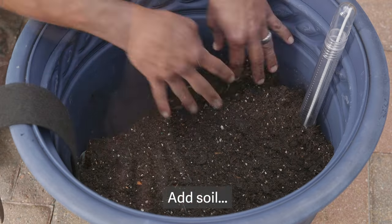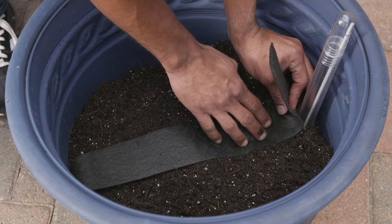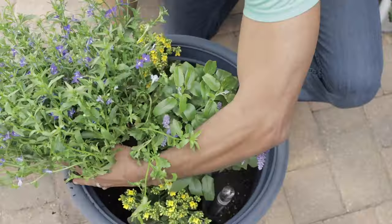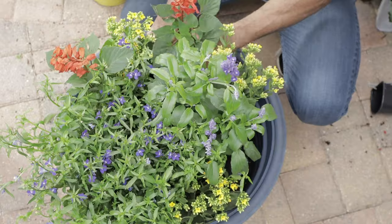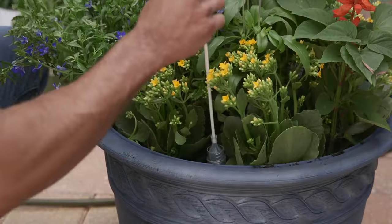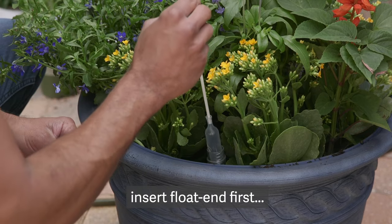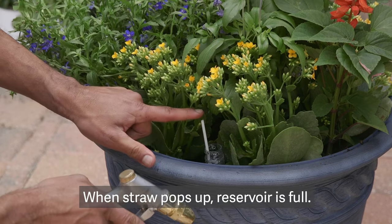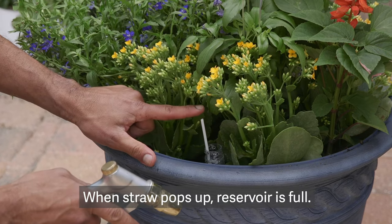Add potting soil, nest the capillary strip on top of the soil, and plant. To prepare the fill tube, cut the straw to be visible above the top of the tube. Insert with the float end first, and fill the reservoir through the fill tube. When the straw floats up, the reservoir is full.